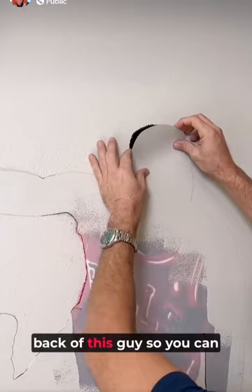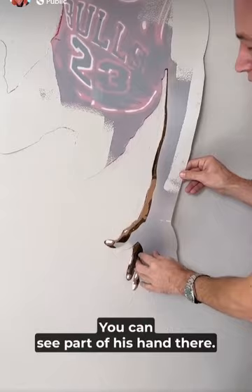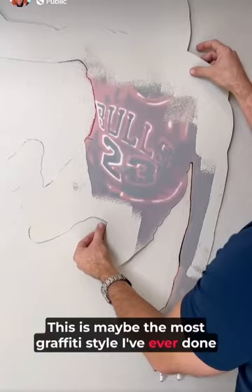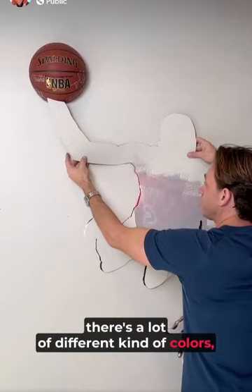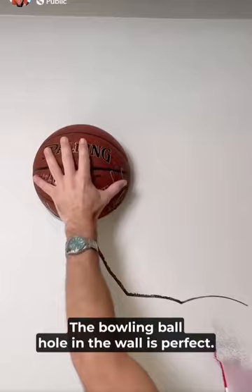So now I've got Easy Tack on the back of this guy — you can see his hair there. I'm going to peel this off. We never want to peel off the paint; this takes a lot of patience. You can see it's part of his hand there. This is maybe the most graffiti style I've ever done because it looks aggressive and crazy. There's a lot of different kinds of colors, highlights on his skin.